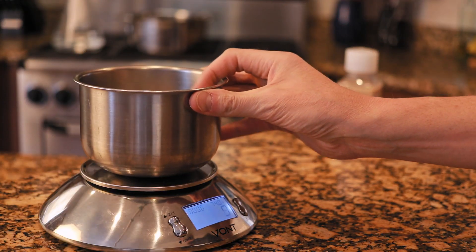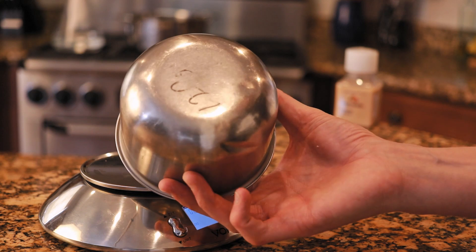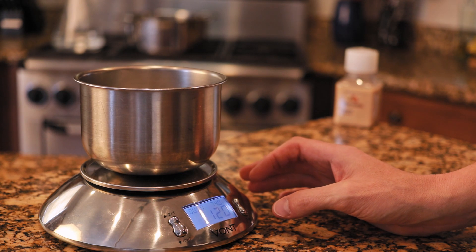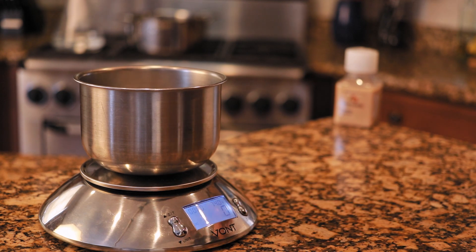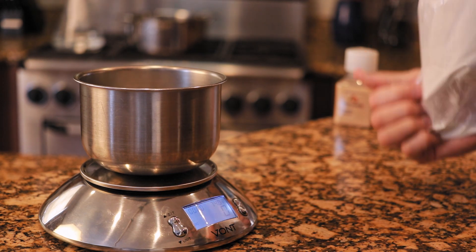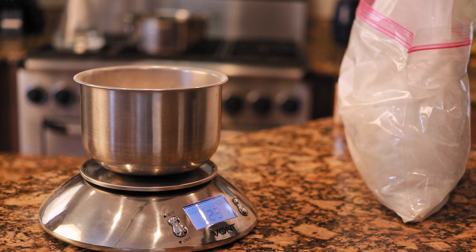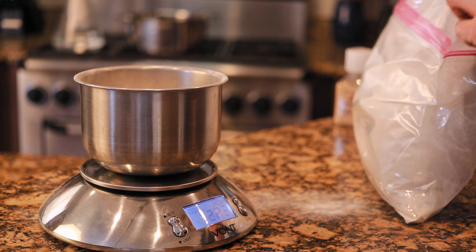Now I'm going to measure out my dried malt extract. Here's the scale and the bowl — it's always 120 grams, so I wrote it on the bottom. Just in case the scale gets reset I can do a little math and figure out my measurements. We set that to zero grams and we are going for 210 grams. We went a little over, so I'm just going to grab a regular old spoon and scoop some out and put it back in the box.